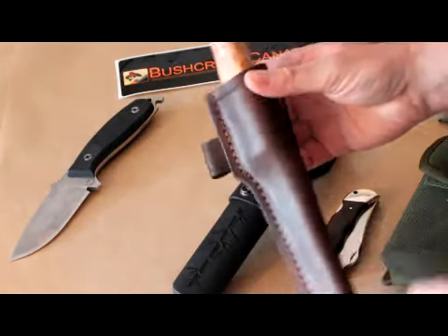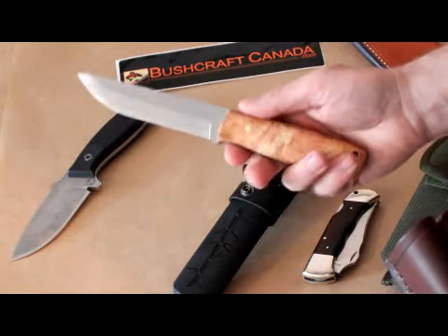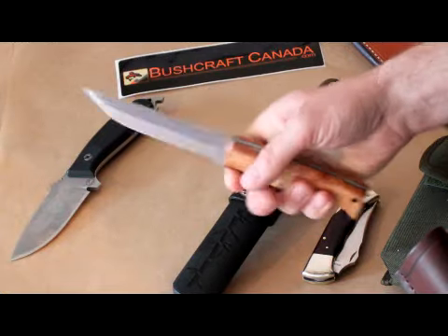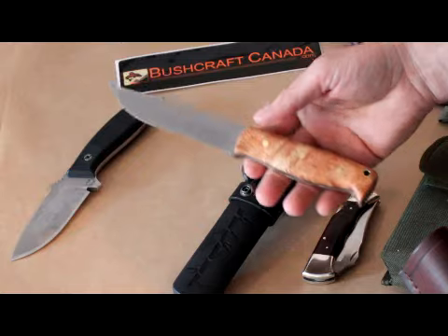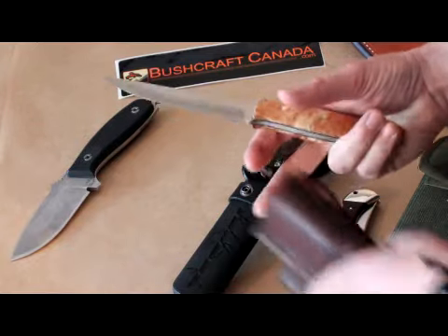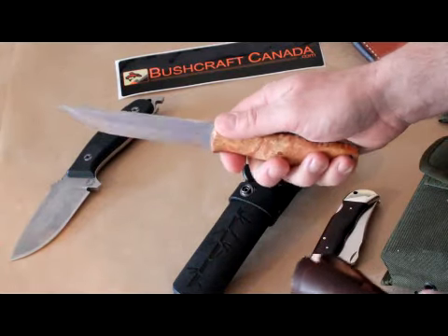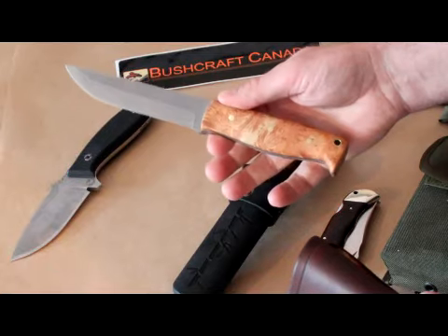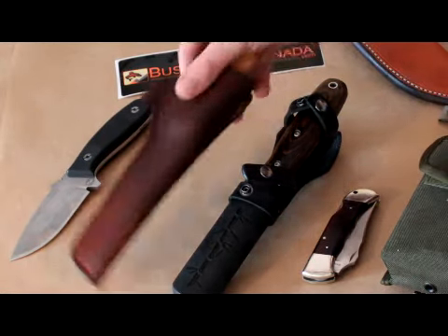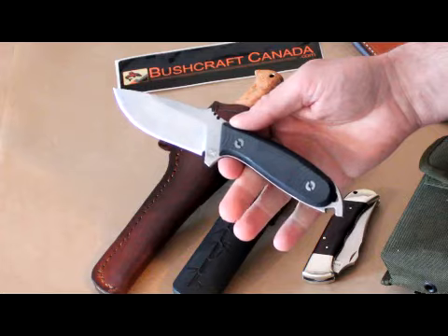Another one we have is the Enzo. This is the Camper — I've got a very good review of the Camper on our website. This is a custom version: we take the blanks and put the slabs on with brass pins. Really nice knife, zero Scandi grind, comes with a nice Scandi-style leather sheath with a fire steel loop. The Camper is a popular knife along with the Trapper and the Badger. We get the blanks and customise them — makes a really nice outdoor knife.